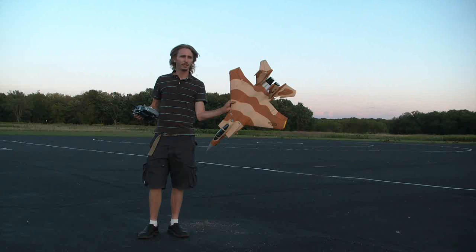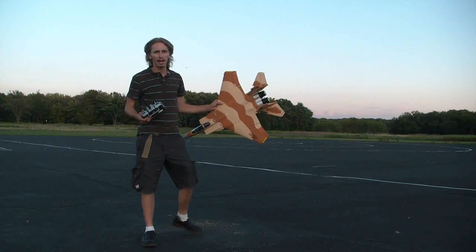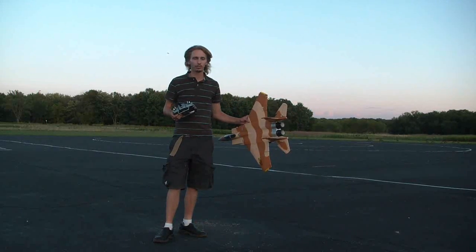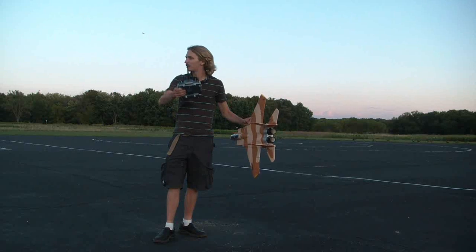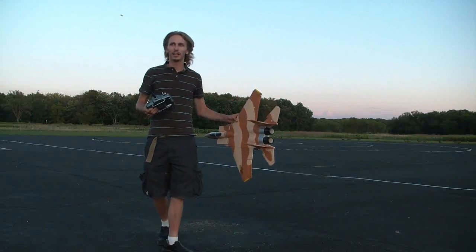Hey guys, here we have the Nitro Planes F-15. I bought this as an airframe-only model — it included only the foam. I put in everything else separately; I'll list what I've put in in the bottom description of this video. It's a 64mm fan on a 4-cell setup. The wind's coming kind of towards me, so I'm going to taxi it out and take it off. This is the maiden flight.